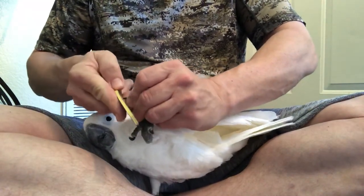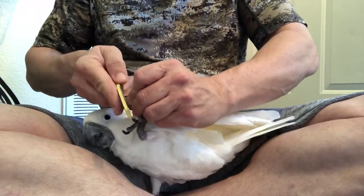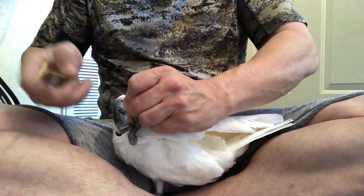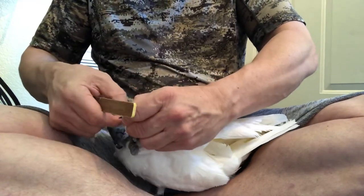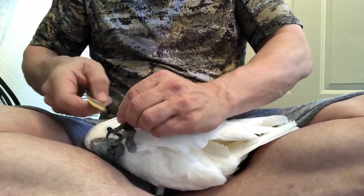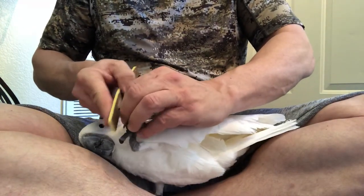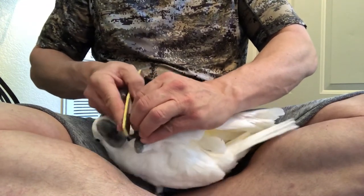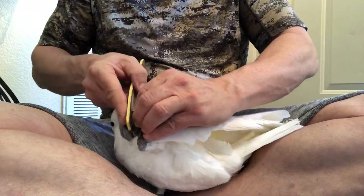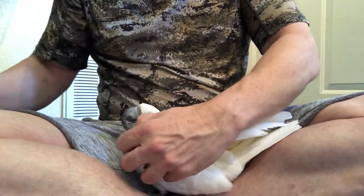Now your bird — some birds are not going to tolerate this. Some birds, like Dodie, hated it at first and now she kind of accepts it. I can handle her pretty easily now. If they start getting a little antsy, just reassure them. Come on, Dodie — that doesn't hurt. I'm going to move on to the other foot now.